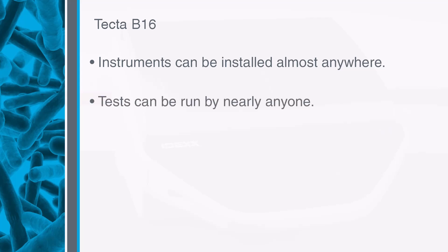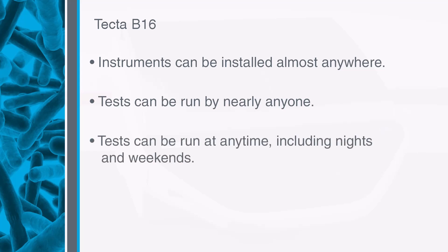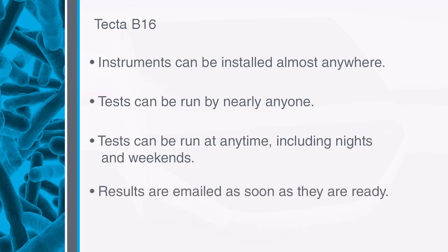The testing workflow is simple, allowing nearly anyone to be trained on the method. Automated incubation and results interpretation means that tests can be started any time without worrying about whether lab staff are available to read the test. Results are emailed to you as soon as they are done, allowing you to react to positives sooner.